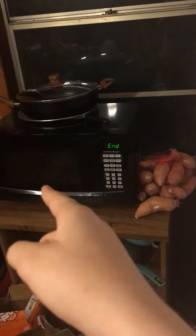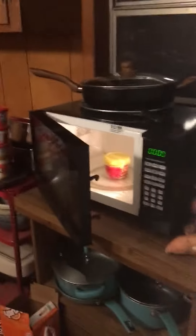But it hasn't exploded. I really don't want to put it in... it's fine?